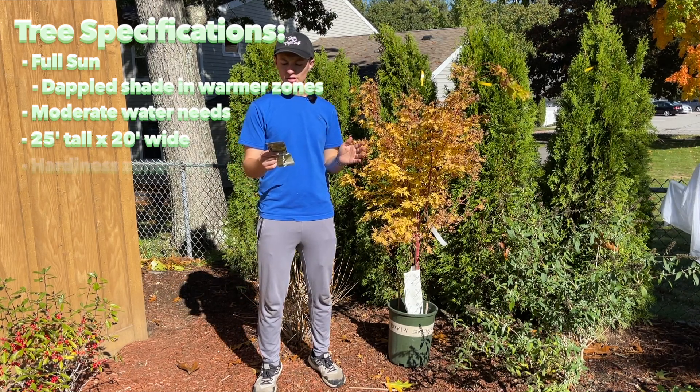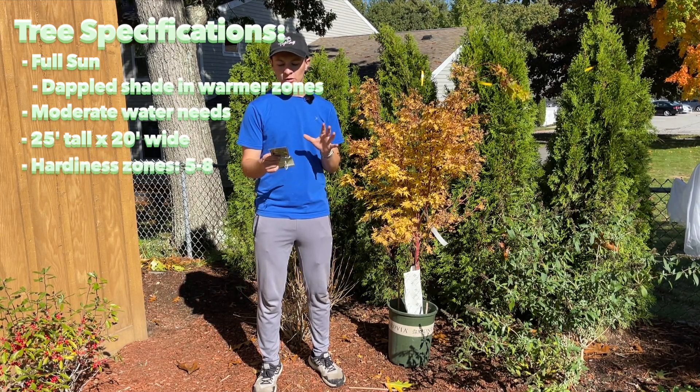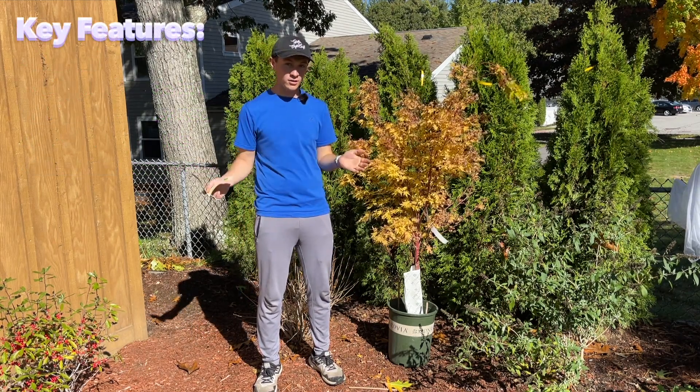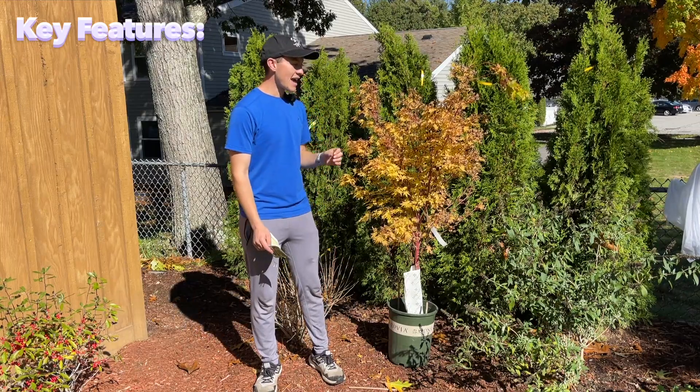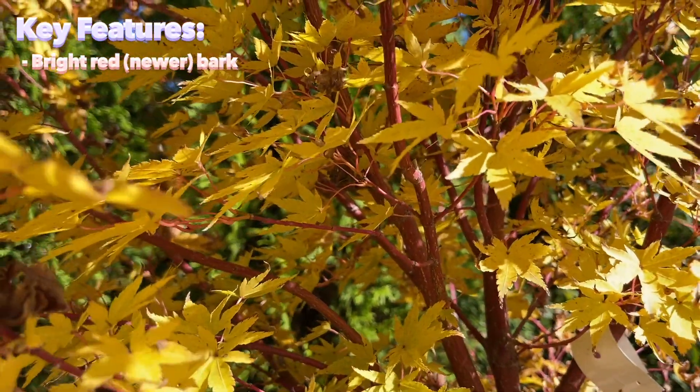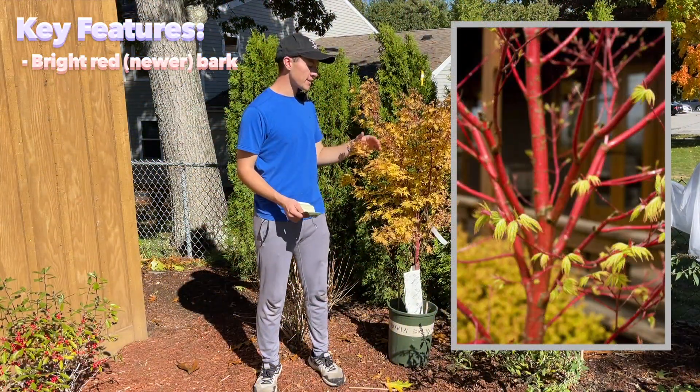The hardiness is in zones five through eight. What's really awesome about it — I would say the most particular thing about this tree — is the bark. It's called a coral bark Japanese maple and it has really, really bright red bark, kind of like an arctic fire dogwood. That's a really great comparison.